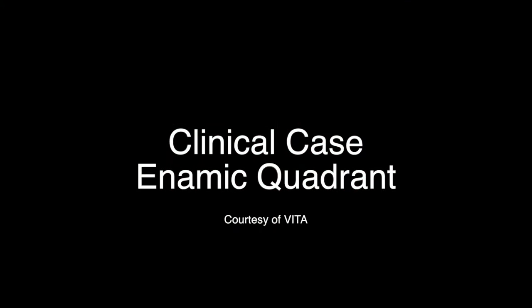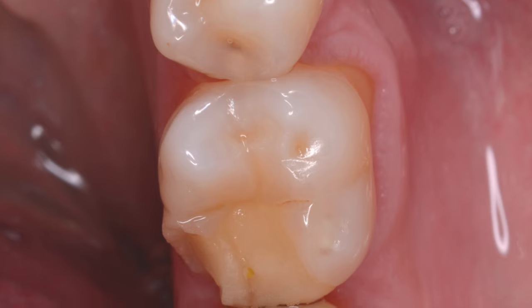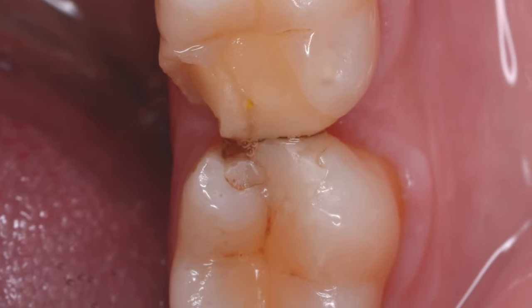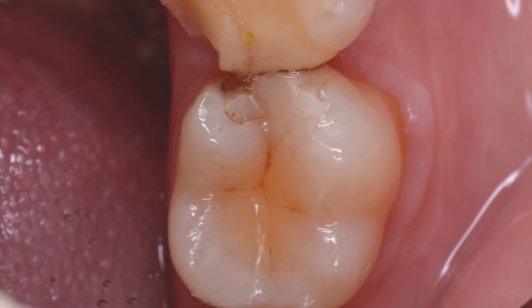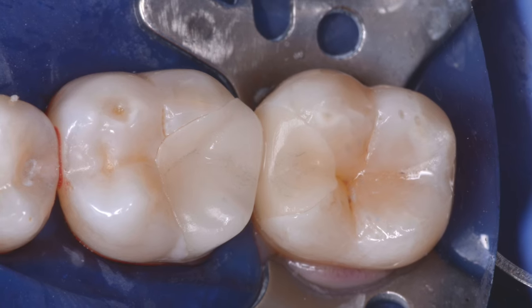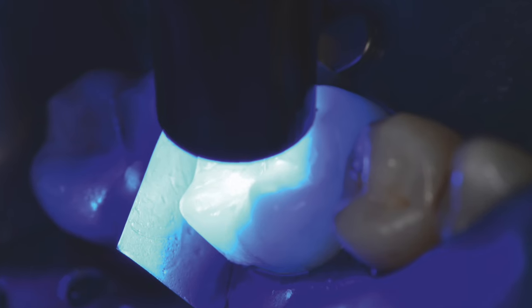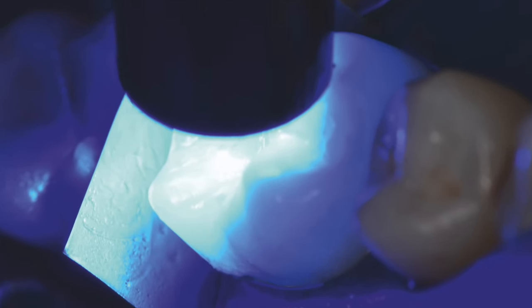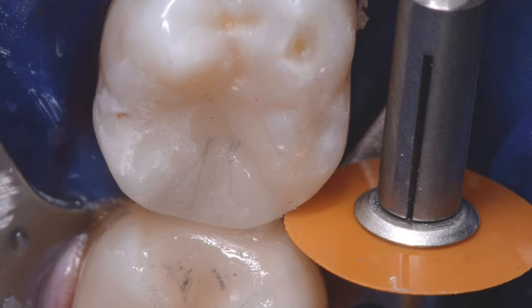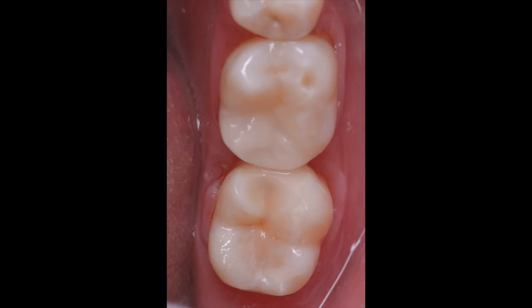Let's look at a clinical case where a defective quadrant of restorations needed to be replaced. Enamic is a great choice for partial or full coverage — it's not a flexible material like a composite crown. This case, courtesy of Vita, shows milled Enamic restorations. One thing you'll notice is that the edge milling is extremely detailed on this material, giving very nice margins. You go through the bonding protocol as discussed, then polish and finish. Here are the finished Enamic restorations, which blend in nicely with surrounding tooth structure.